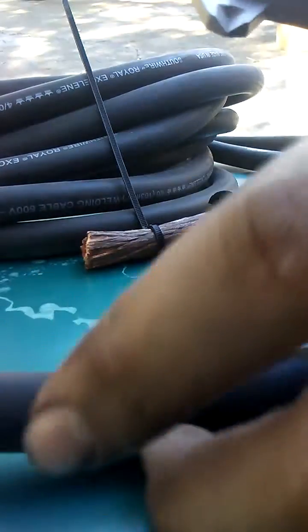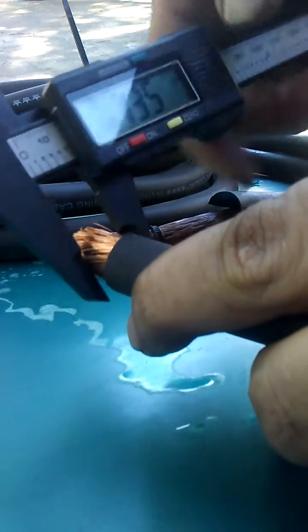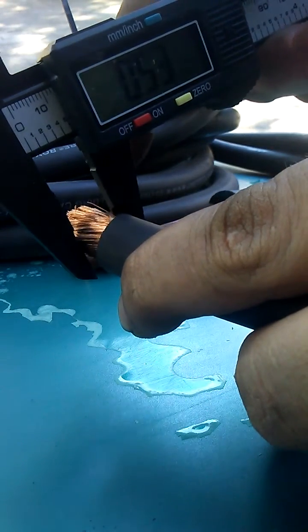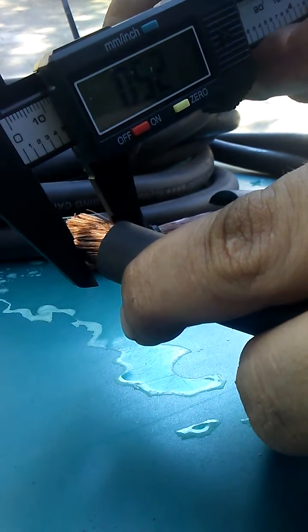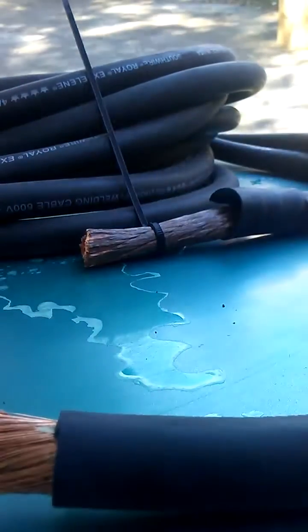Re-zeroed now. This is the Excelene — about the same right there. As you can see, that is first-hand the Excelene versus Sky-High conductor comparison.